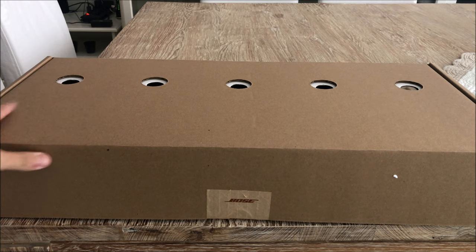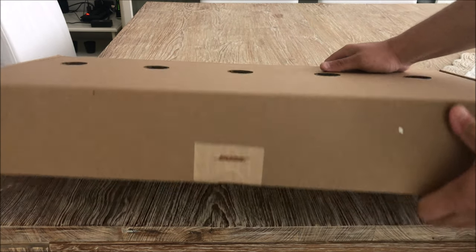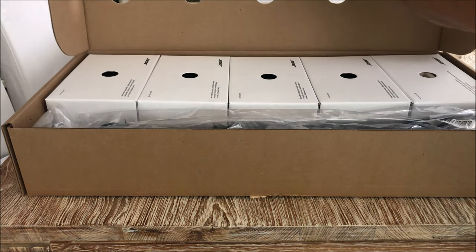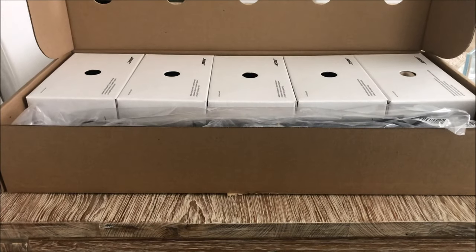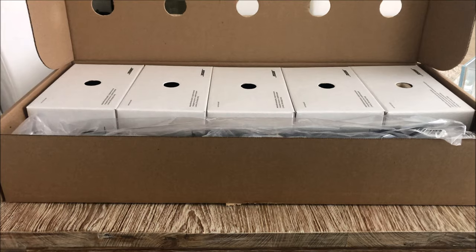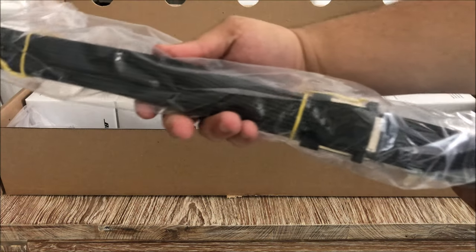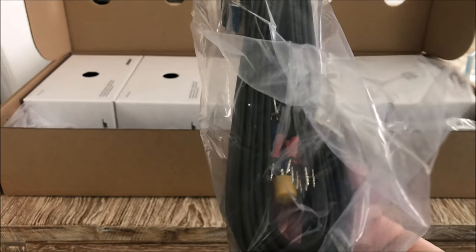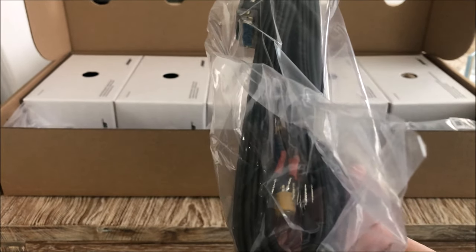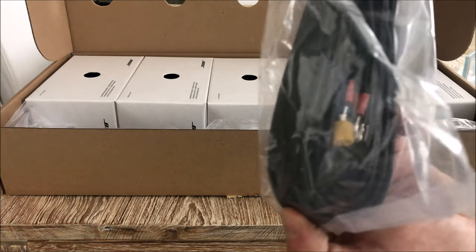I'm going to take my knife to this box - as you can see there's a seal on it. I believe this is where all the satellites are. Here we go, just like I thought. As you can see, in the front we have the cables - this is the big ribbon cable with all the connections you have to connect to your AV receiver.